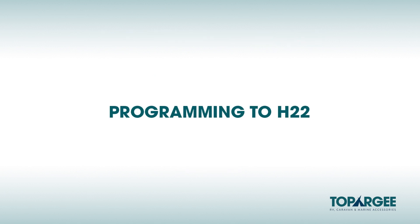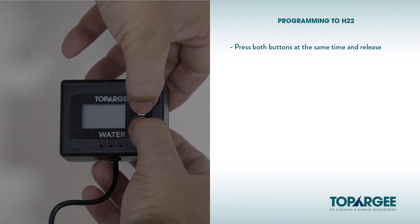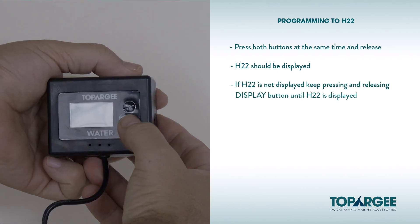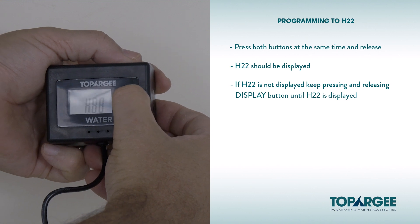Programming to H22: Press both buttons at the same time and release — H22 should be displayed. If H22 is not displayed, keep pressing and releasing the display button until H22 is displayed.